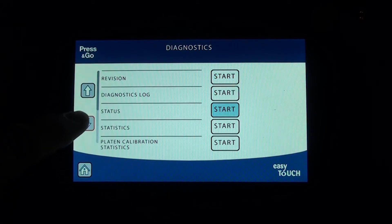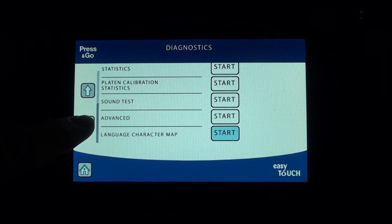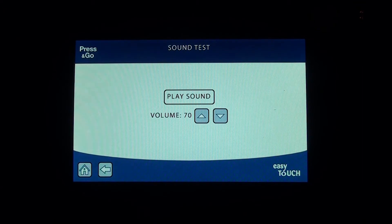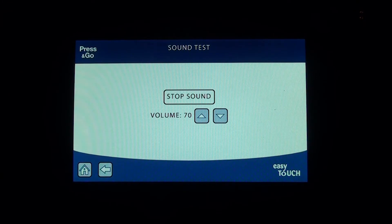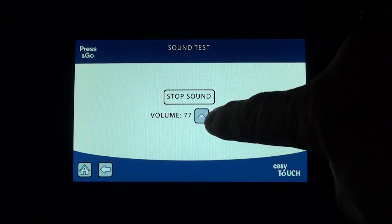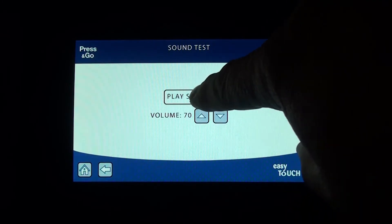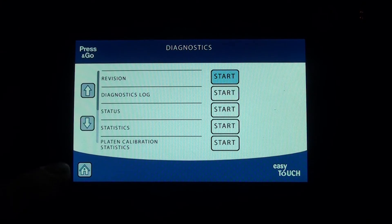Let's go to sound test. You can go in, hit play sound — right now it's at 70. If you push and hold the volume up, you can hear the audible sound change. Put it back down to 70, then hit stop sound. Hit the back arrow, or hit the home icon to take you right out of the diagnostics section back to the off screen.